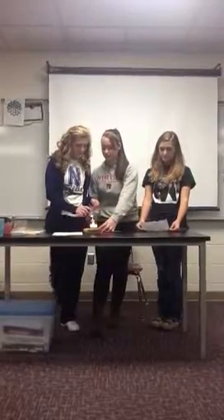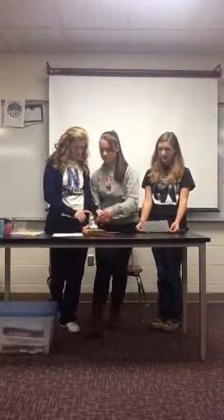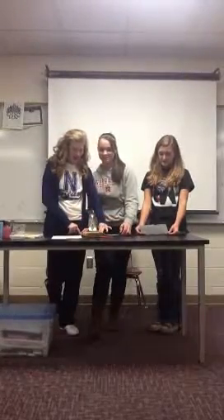This catapult is very easy to use. You only have to follow a few steps. To start with, find the place that you want your object to land. Next, place your object on the widest part of the spoon, pull back on the spoon, and let go. When you let go of the spoon, your object should go to the place you designated.